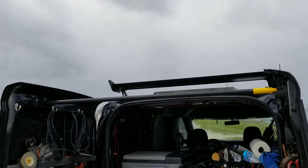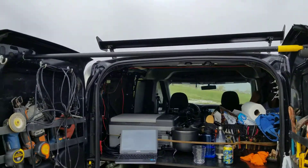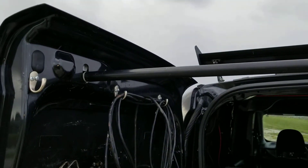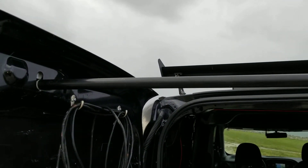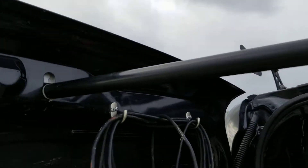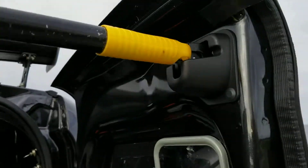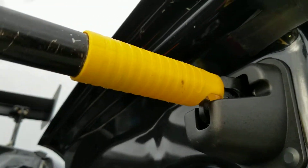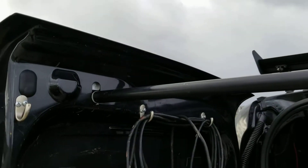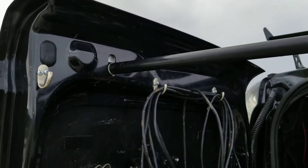Just found a creative way to keep the doors open on a ProMaster City — it's a 2018 ProMaster City. This broomstick, which I keep in my van without the head, fits perfectly into one of the slots. It's a Home Depot $7 broom, and the notch on the door here holds it in place. This is out in Lake Okeechobee, and it's just keeping the doors open.